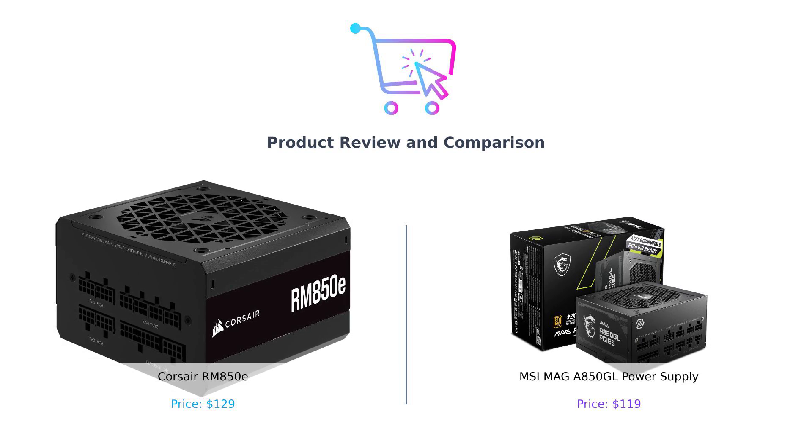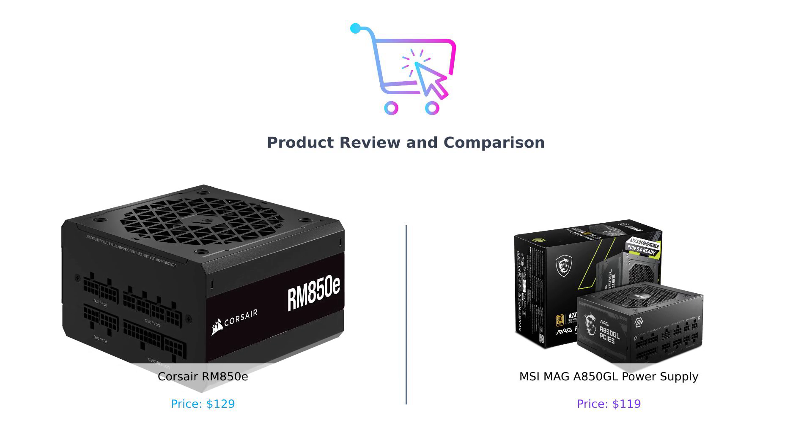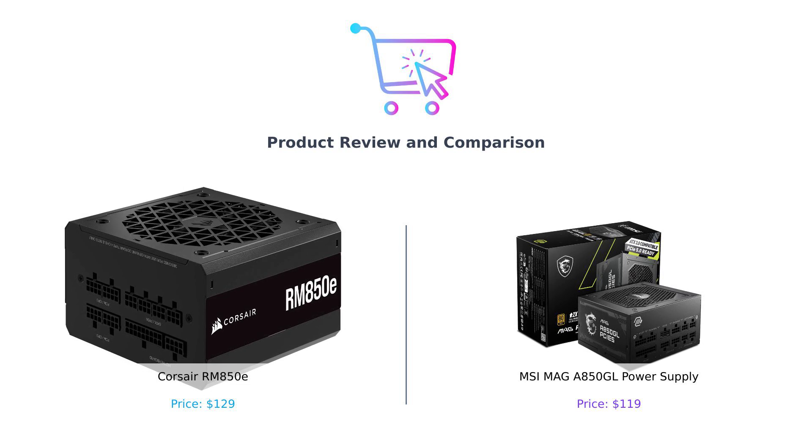Today we're diving into the electrifying realm of power supplies. Yes, I said power supplies, because let's face it, if your power supply isn't up to par, your gaming rig might just be as useful as a chocolate teapot.